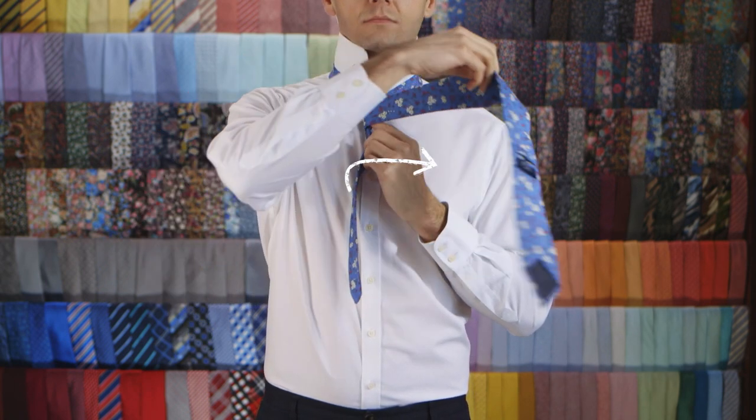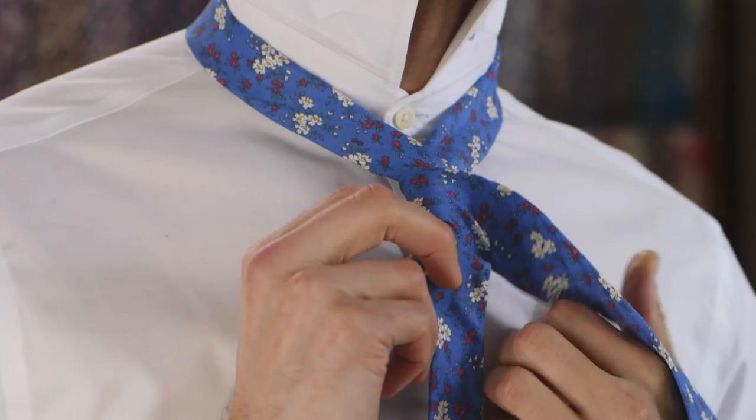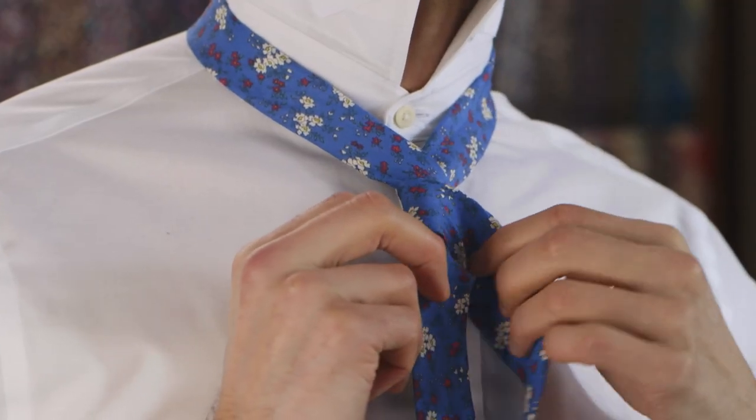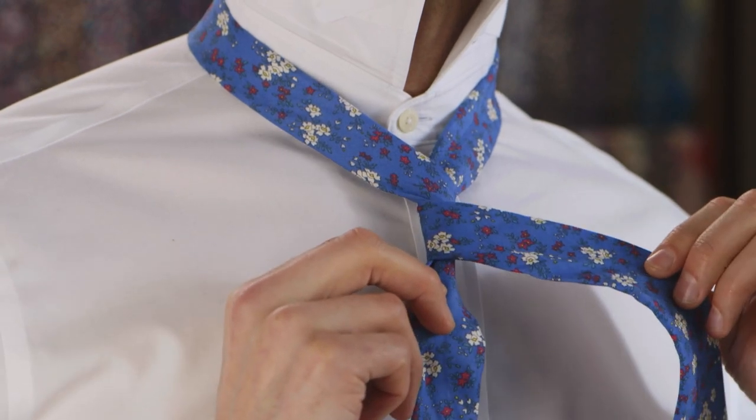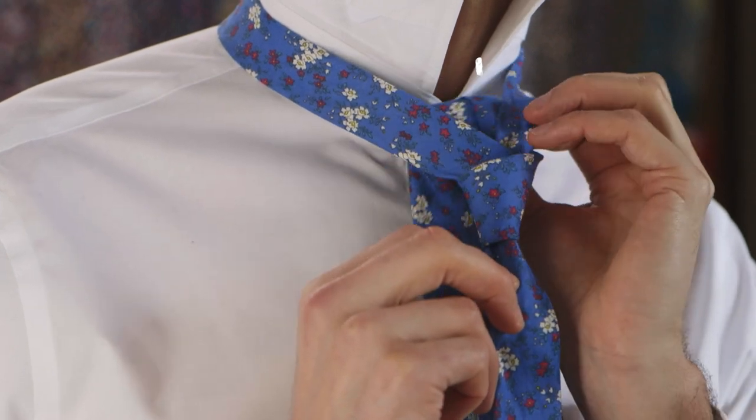Cross the wide end over the knot towards your right. Pull the wide end up through the neck loop from underneath.